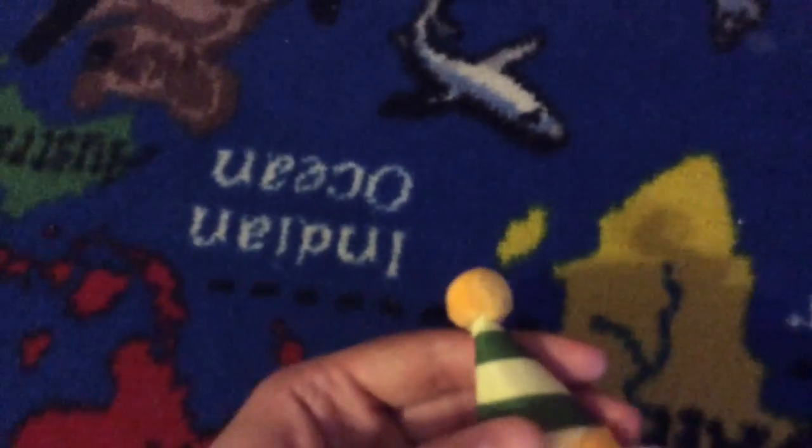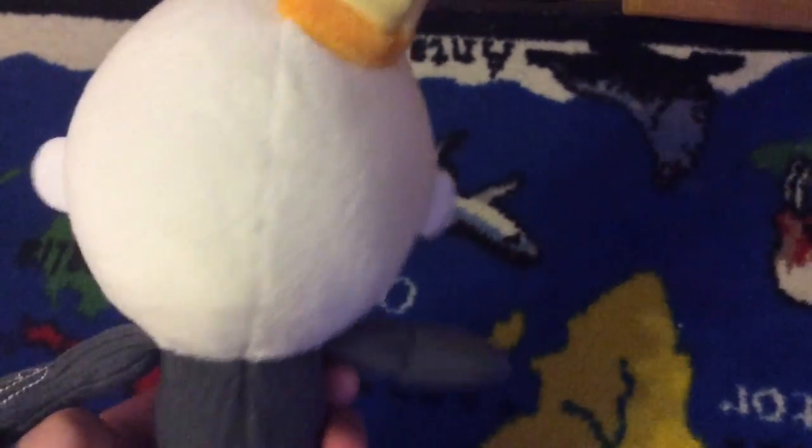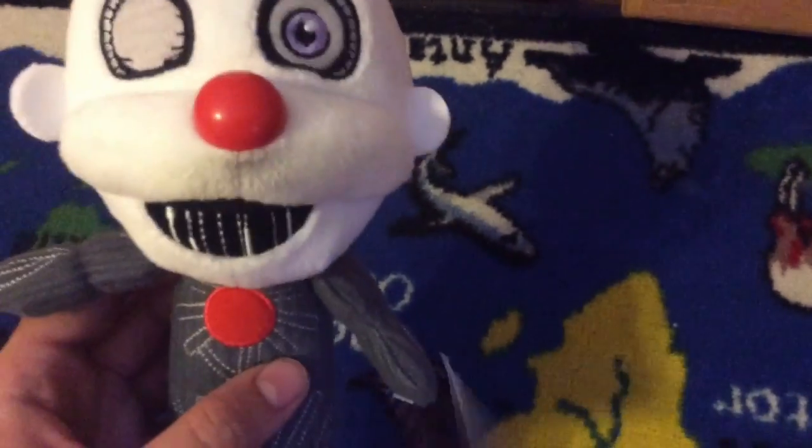He has endoskeleton wires on him. His eyes and his eyebrows are embroidered. And his party hat — you can make it flat, or you can make it like this. And there's nothing on the back of him.